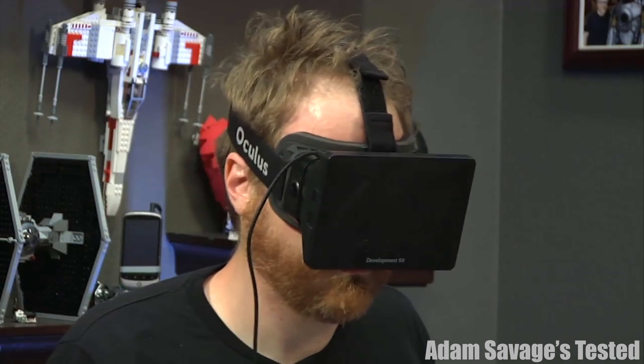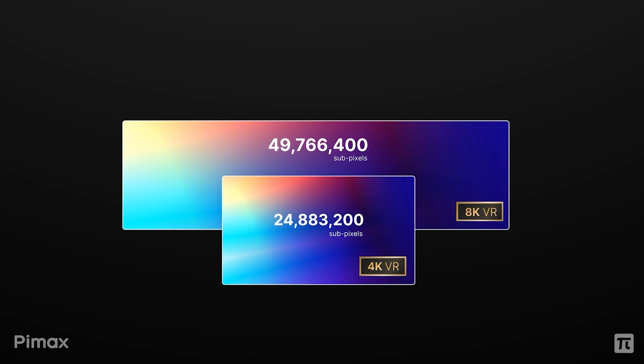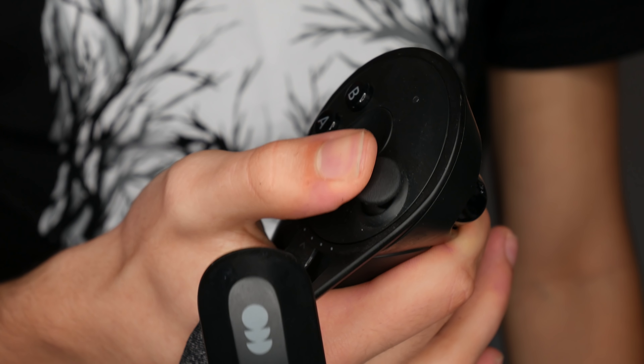Locomotion in VR is something that has baffled me for quite some time. We've gone through so many advances in VR headsets, from being completely wired to completely standalone. Resolutions got a boost, refresh rates got a boost, and yet here we're still stuck with joysticks.